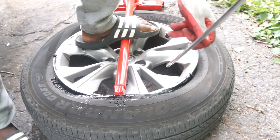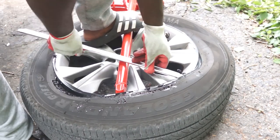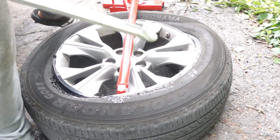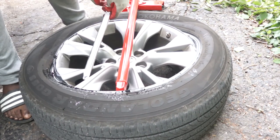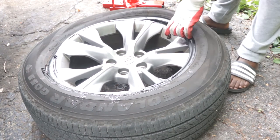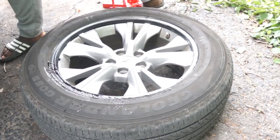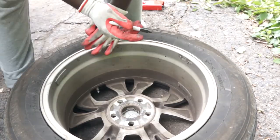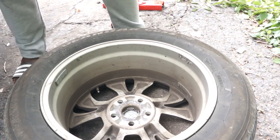This is very easy and doesn't take a lot of effort, but the thinner the wall of the tire, the more difficult it will be to remove. This is an 18-inch wheel with a very thick tire wall, so it's much easier to remove. I'm going to put some markings on the other side of the wheel where the bead was not broken. If the bead is broken at any point during the repair, you will need to have your tire balanced.